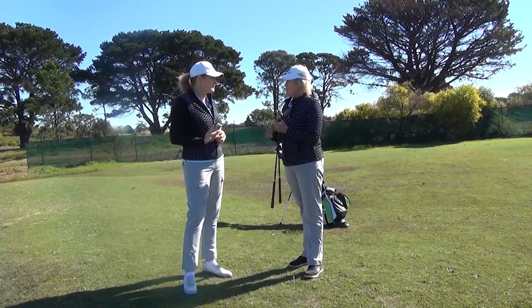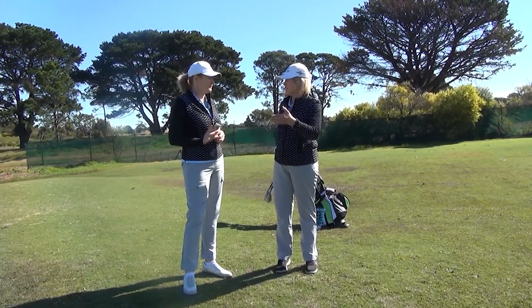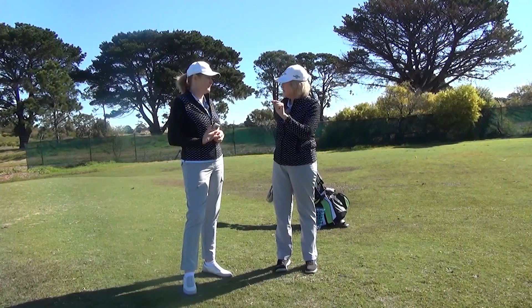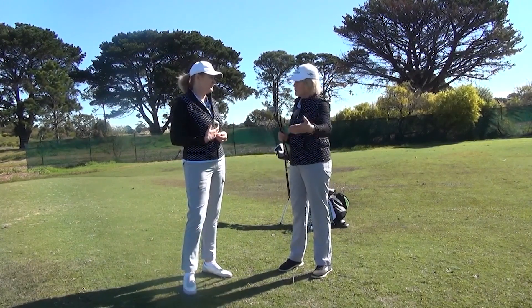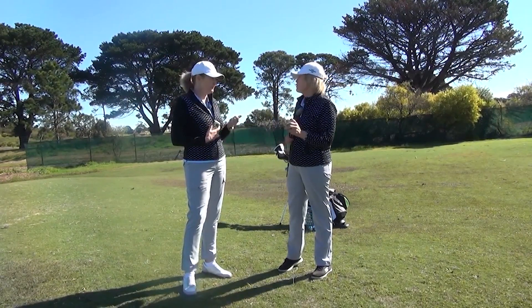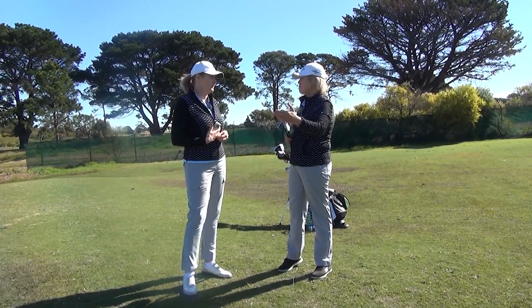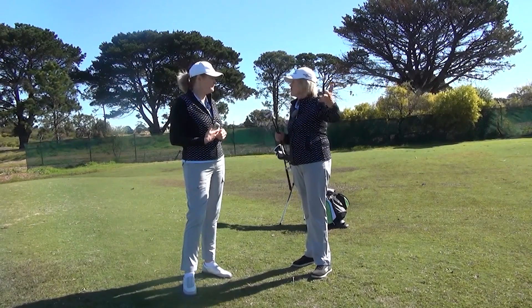When I'm pitching, I'm further away from the green and I'm actually just having a bigger swing. The only thing I change is my ball position a little bit — not a great deal — and the ball's going to lift up a bit because I'm having a bigger swing. I'm normally using my wedges, my nine-iron, or my sand wedge. And where I'm chipping, I can use a variety of clubs.